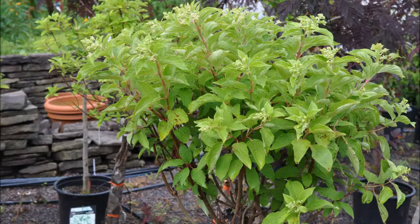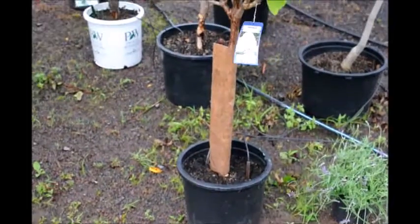This is a phantom hydrangea on standard. It's an upright plant. It will grow up about three foot before it starts to bloom out.